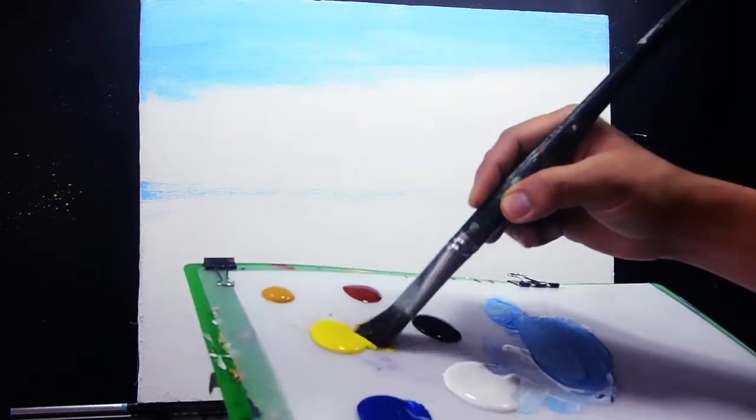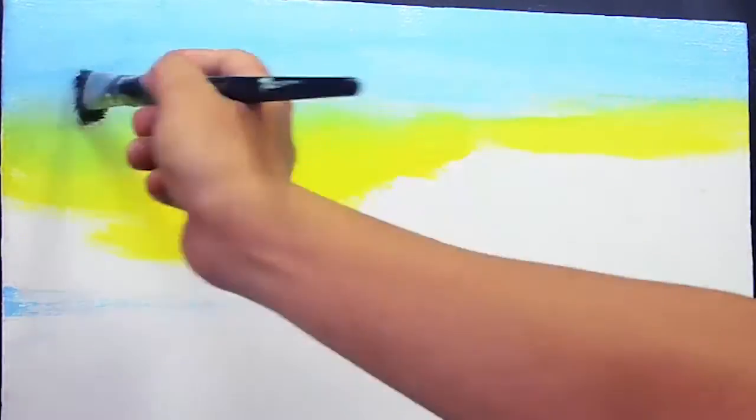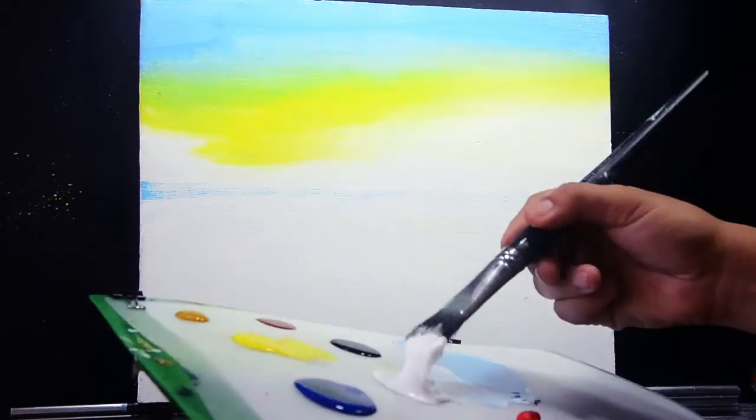And then the Hansa yellow here — starting my Hansa yellow. And then the titanium white for my sun area. Just blend the color — the titanium white and also the Hansa yellow — to create a nice color blending on this canvas. Just add more titanium white and blend the two colors together.